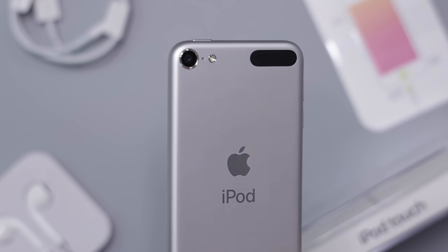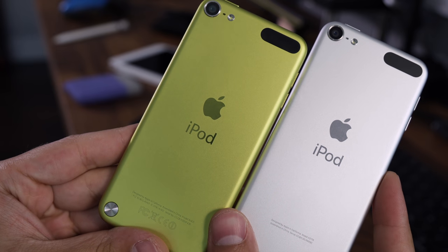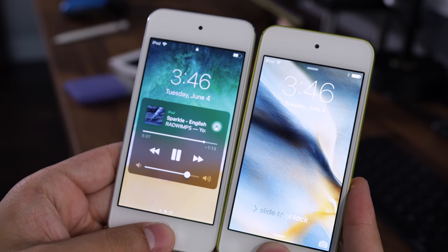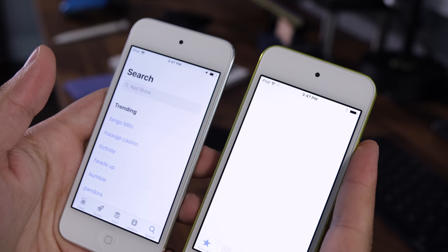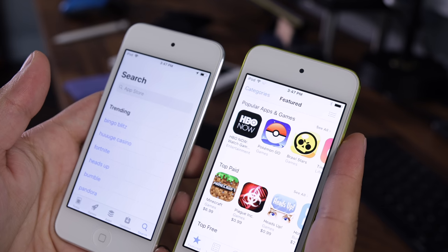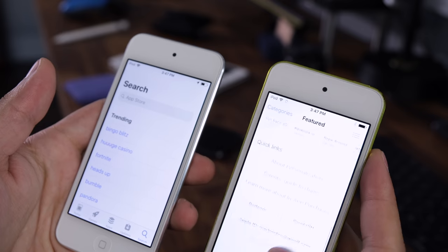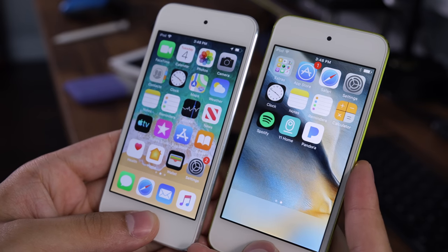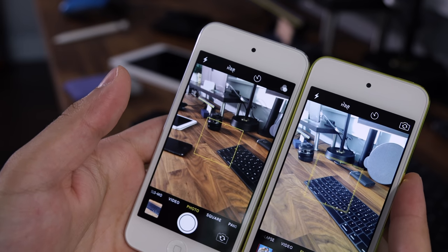I have an old fifth-gen iPod touch and that one has become incredibly slow — almost to the point of being completely useless. It's still on iOS 9, and even then, if you try to open something it either takes forever or just completely breaks down. So straight up, if you love the iPod touch line and want to upgrade, this is definitely going to be a more capable iPod touch than your current one.